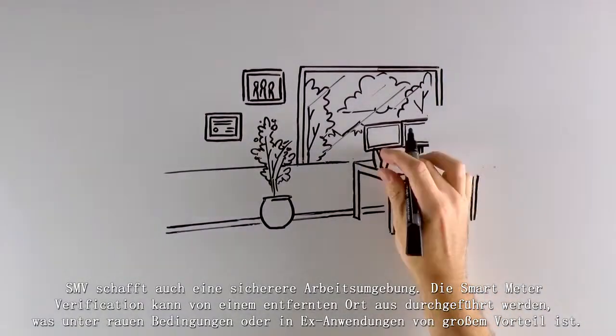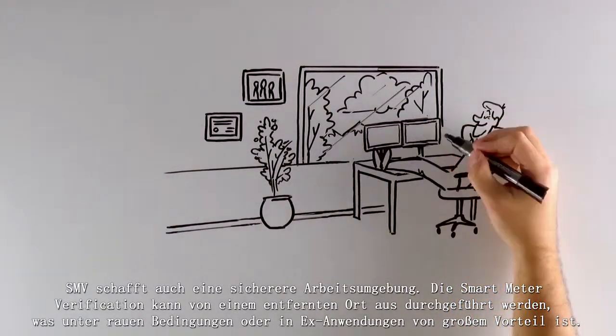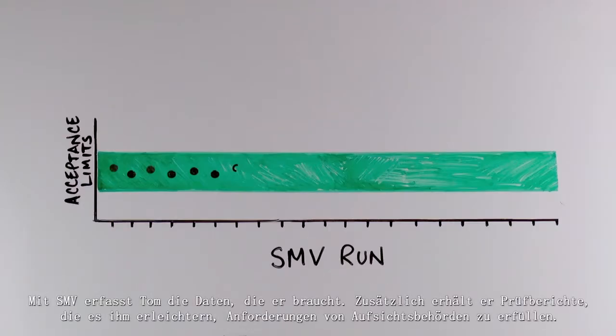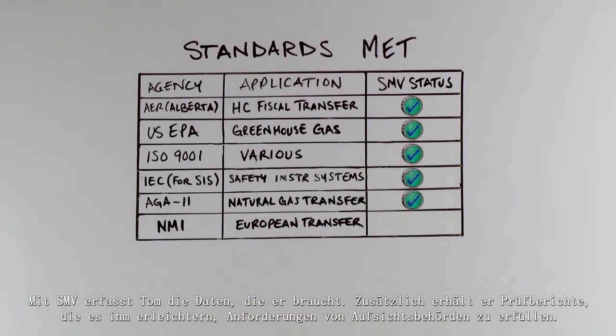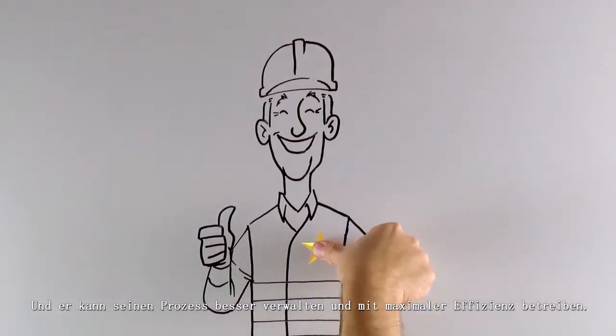SMV also creates a safer work environment. It can run remotely, which is a huge advantage in harsh conditions or dangerous applications. With SMV, Tom captures the data he needs. Plus, he gets verification reports making it easier to comply with third-party agency requirements.